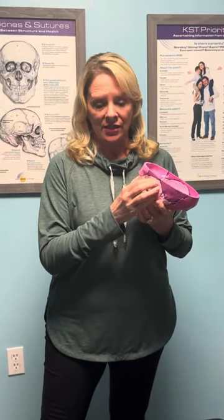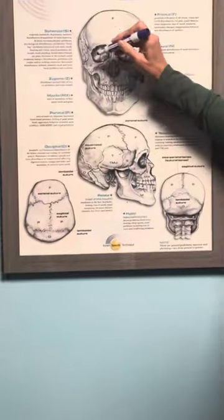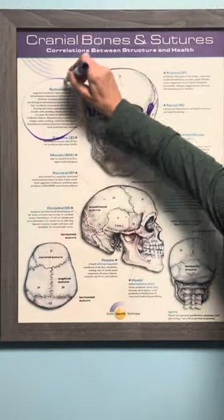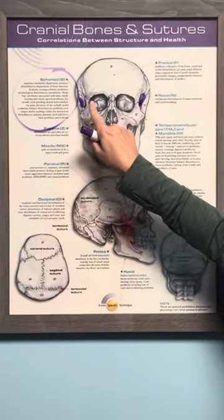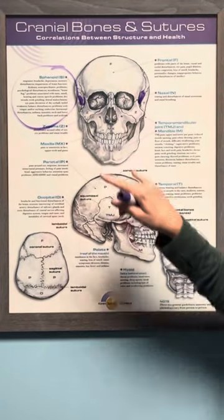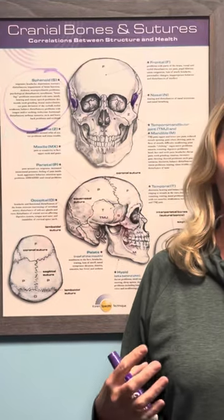What happens with the sphenoid — most people don't think about it — but think about how many times you've hit your head, or how many times you've done things that have basically thrown out your cranials. If we look at the sphenoid, misalignments can lead to things like migraines, headaches, and depression. If I see it off on both sides, I know you're not sleeping as well as you should be and you're not getting that deep, restorative sleep that you need.